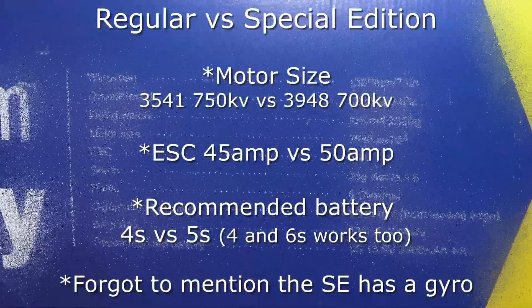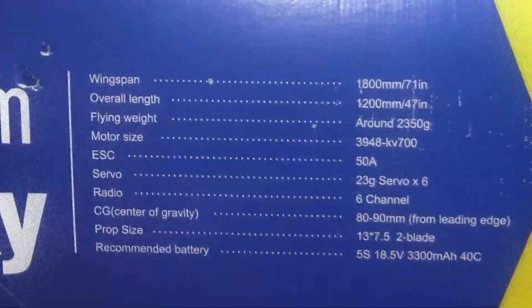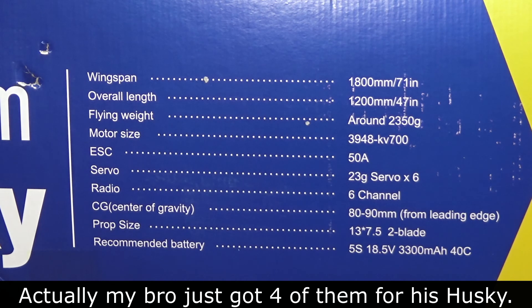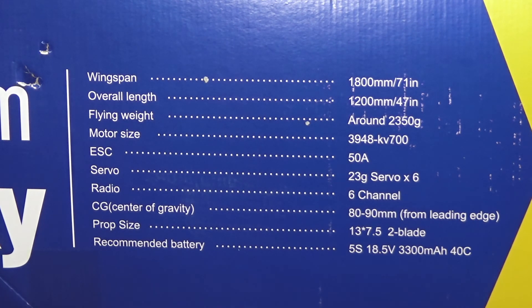I know that you could actually use a 6S on this because Pilot Ryan used that. I do have those types of batteries as opposed to the 5S, which I'm not sure who even has any of those. In any case, I will try to fly this first with a 4S and then after that with a 6S — that'll be a different video, because it'll be too long if I tried to do it right after this one.